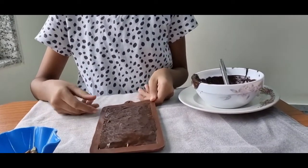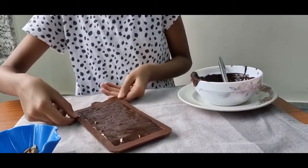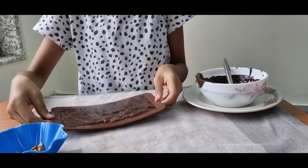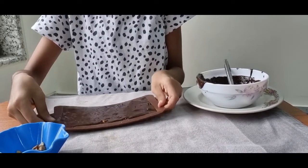Now I'm done putting my chocolate in it. Our third step will be to settle it. We're just going to settle it like this.